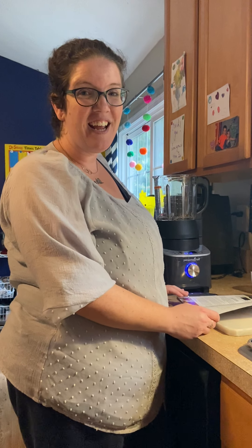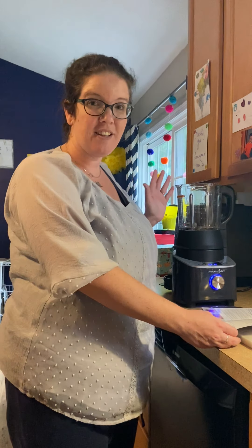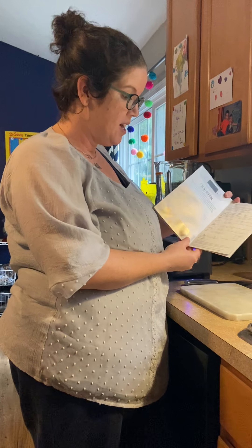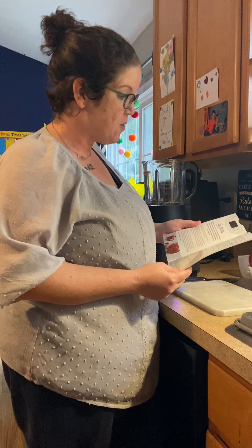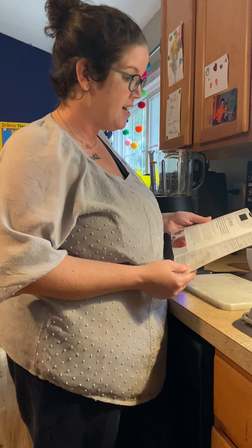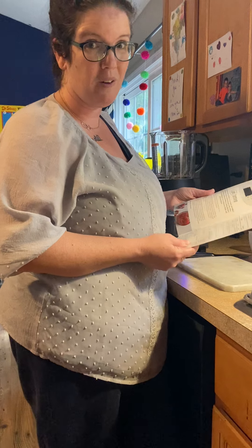Hi guys! Today I am going to make applesauce in my Pampered Chef Deluxe Cooking Blender, using a recipe right out of the book that it comes with. We're going to be using the jam setting today. It says: have you ever wanted to make your own jam but didn't have the time to devote to a whole weekend of the labor-intensive process? With the Deluxe Cooking Blender you can make homemade jam without the hassle or the time commitment.